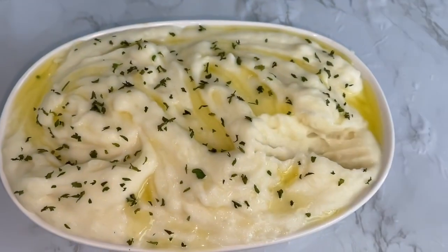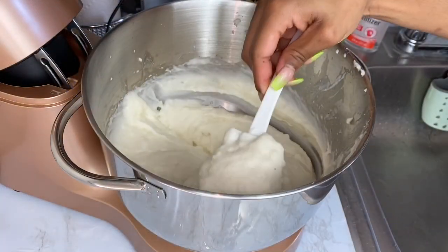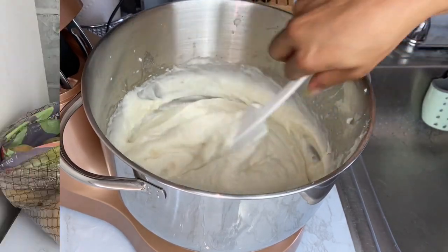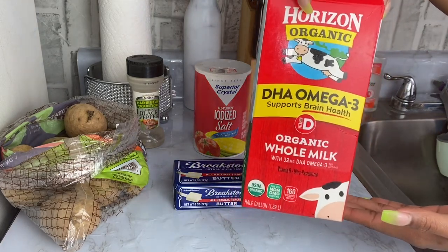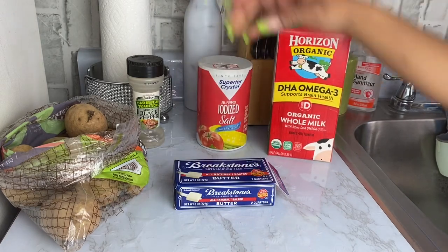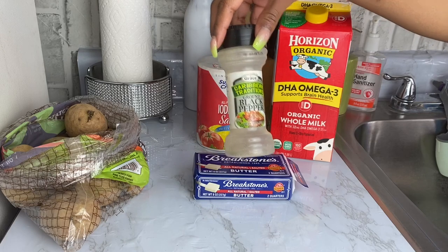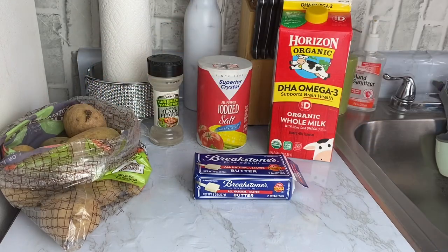If you want to learn the secret way of making this recipe, please stay tuned. Don't forget to subscribe, hit that like button, and turn your notification button on. Let's get this process started! These are all the ingredients you need: whole milk — you could use heavy whipping cream if you wish — some salt for added taste, butter, black pepper, and potatoes.